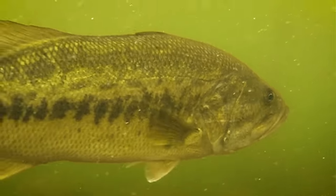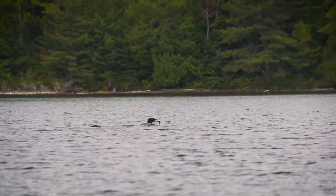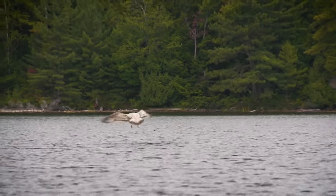Bass can sometimes push baitfish to the surface, especially in late summer. Look for diving birds or swirls and splashes on the surface. This often happens early in the morning or late in the day.